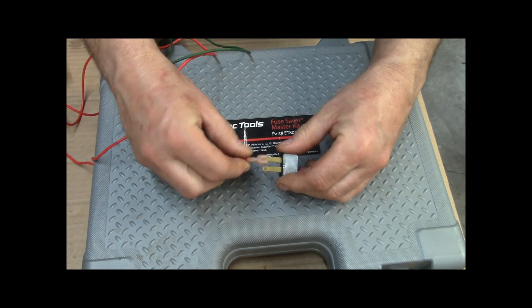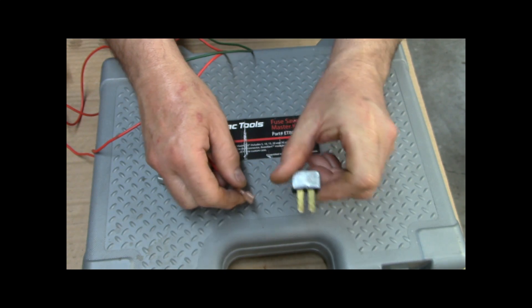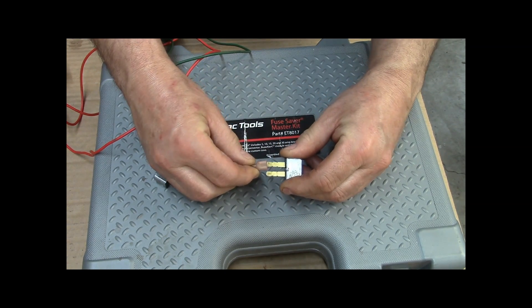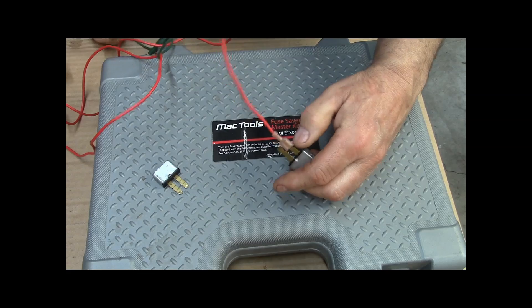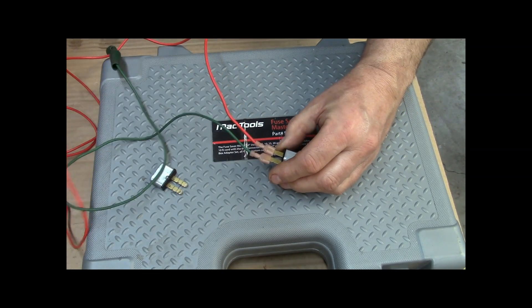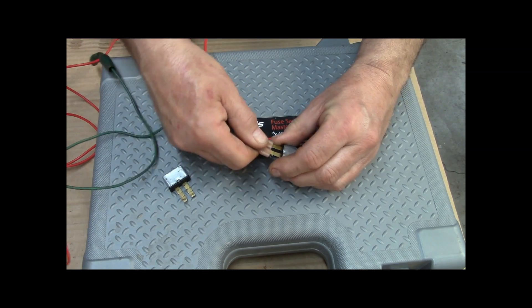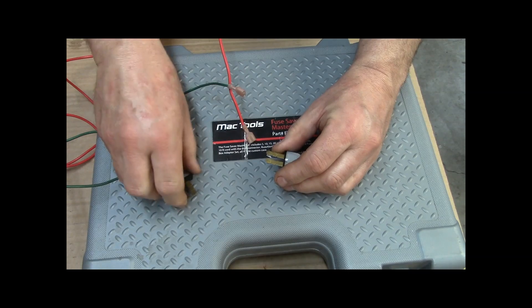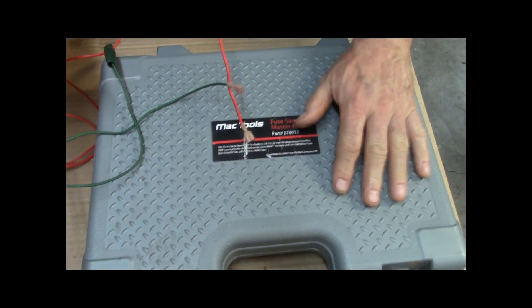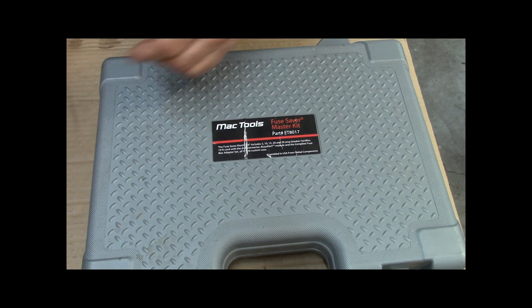You can plug wires right into where the fuse was, or hook up some wires to make yourself some probes — whatever you need to do — and you can do the exact same thing for around ten bucks compared to probably a hundred plus for this set.